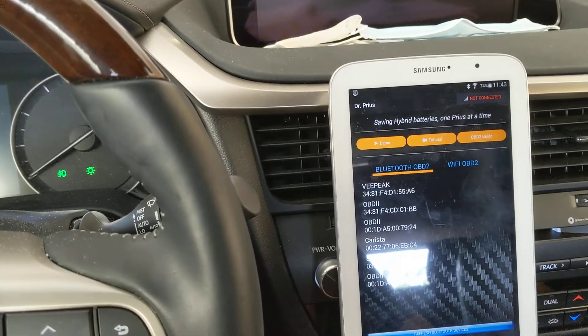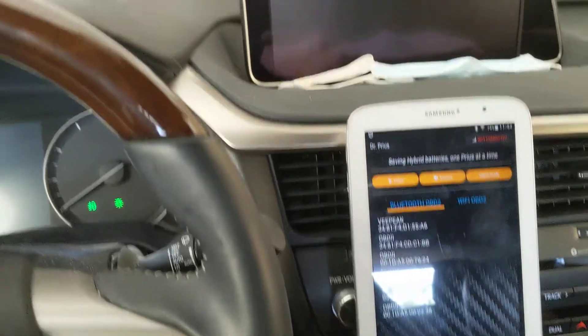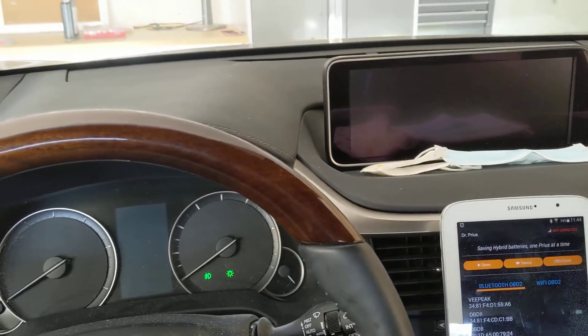Hello everyone, this is Jack from Dr. Prius. This is just a quick video to show you how to use the maintenance mode to turn on the engine for a Lexus or Toyota hybrid.